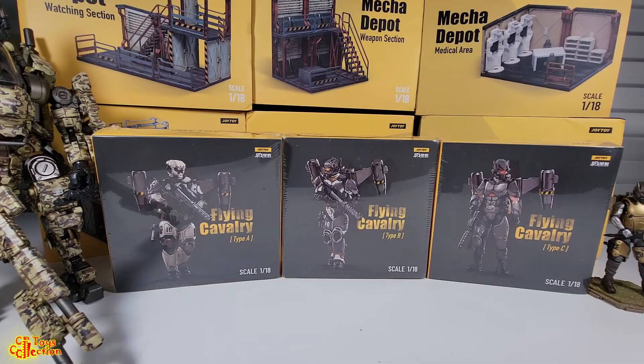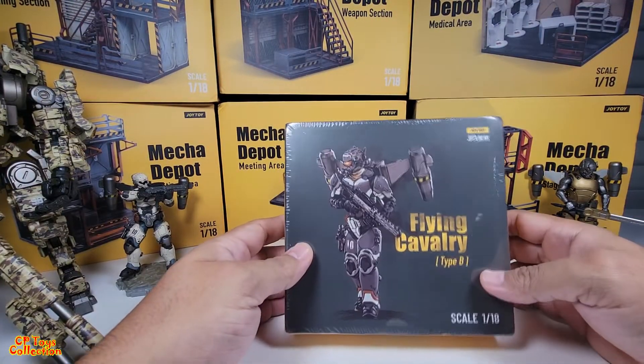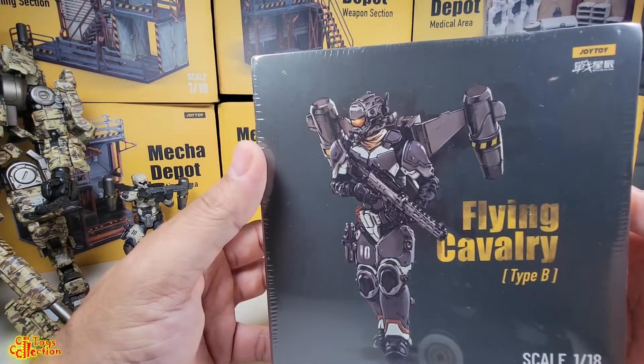Hello guys, welcome to CPtoys. Here to do a review on the 1/18 scale Flying Cavalry from Joy Toy. On this video I'm gonna be reviewing Part B of the Flying Cavalry. This is the front of the box.